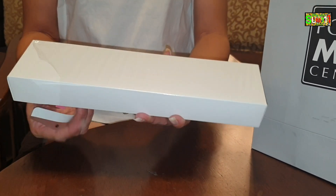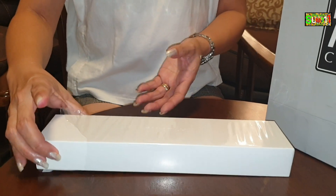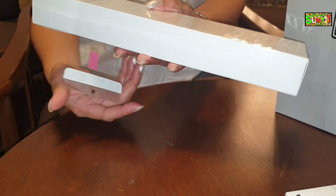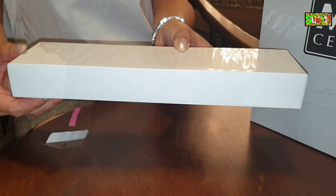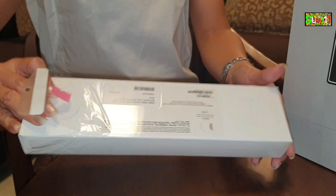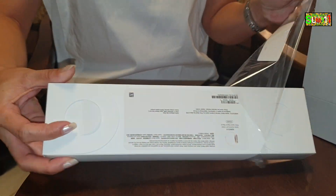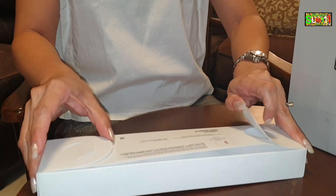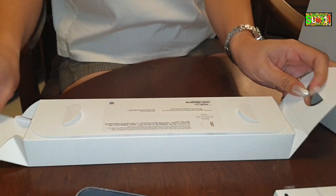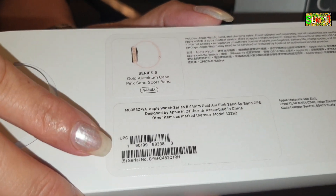Nabuksan na siya sa Power Max Center. Pinili namin kanina sa SM Marikina. Ayan, guys, let's unbox. Pakita ko muna sa inyo — gold aluminum case with pink sand sport band.